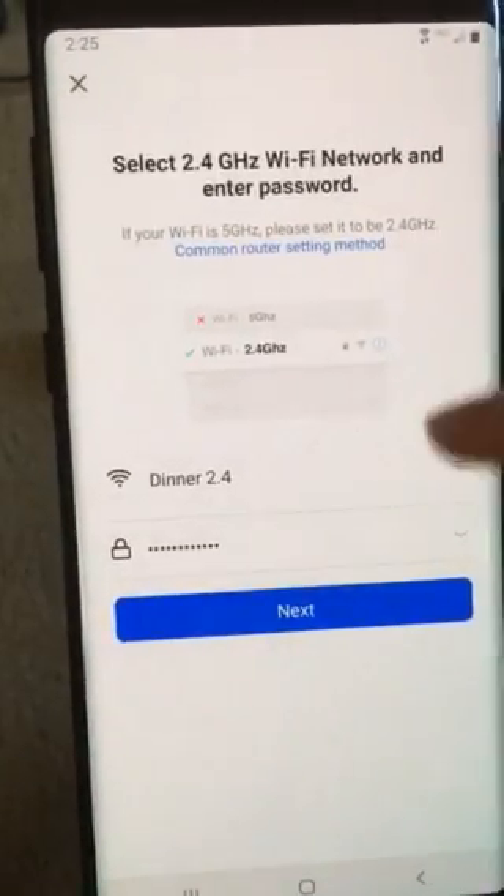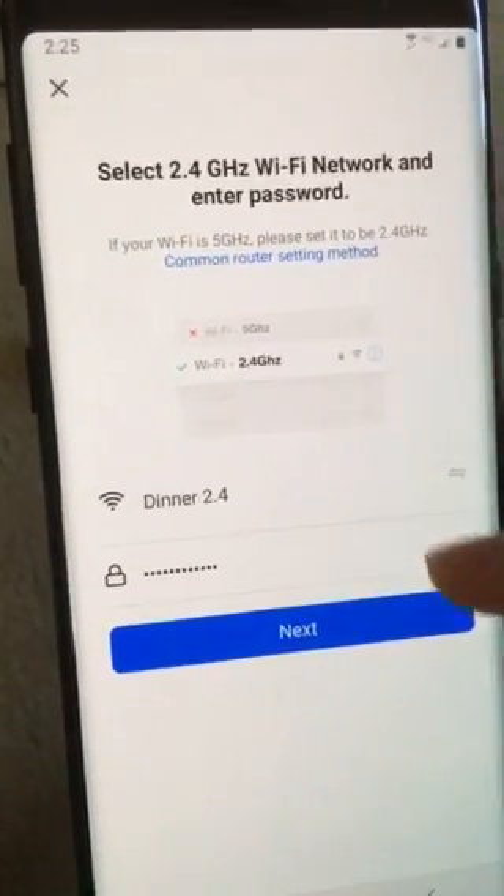You will get a screen with your Wi-Fi and your Wi-Fi password. Just type in your password and hit next.